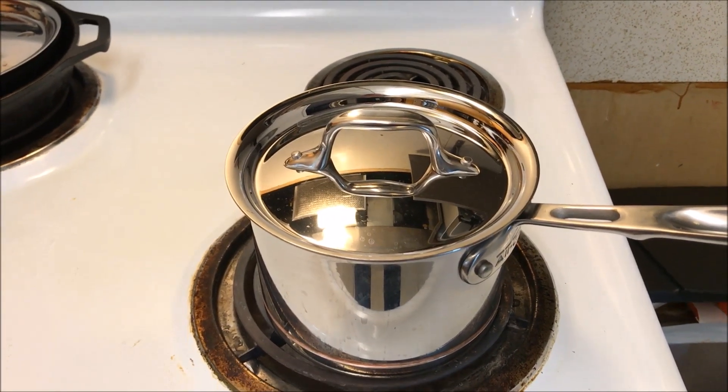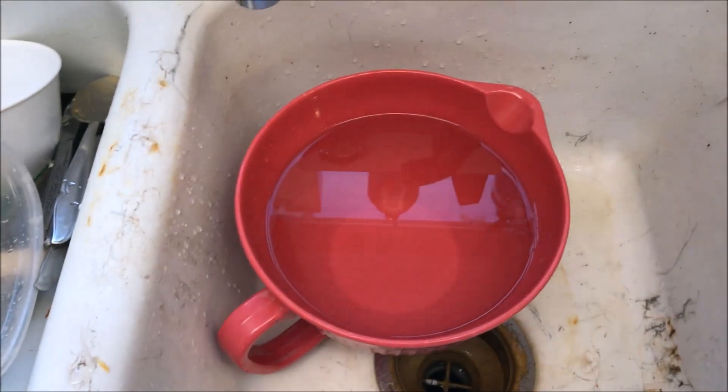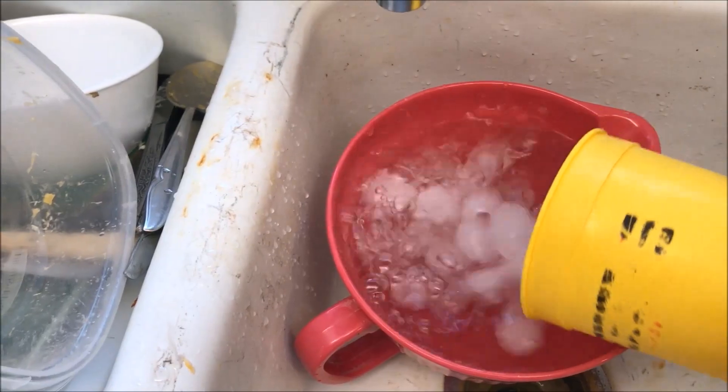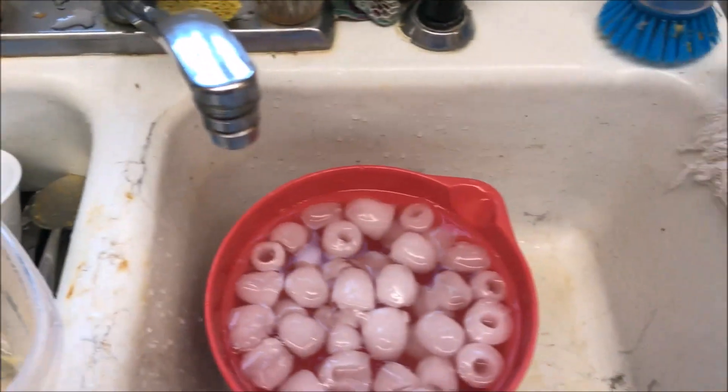While your eggs are boiling, get a few things ready. First, fill a bowl with cold water and get some ice. The timer just went off on my eggs, so I'm going to go ahead and set up the bowl and get the eggs.